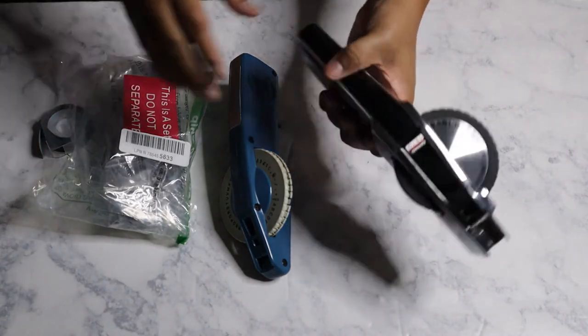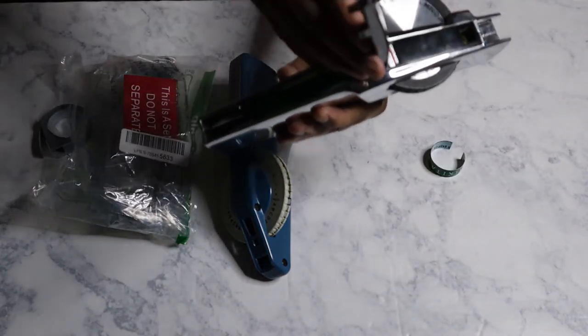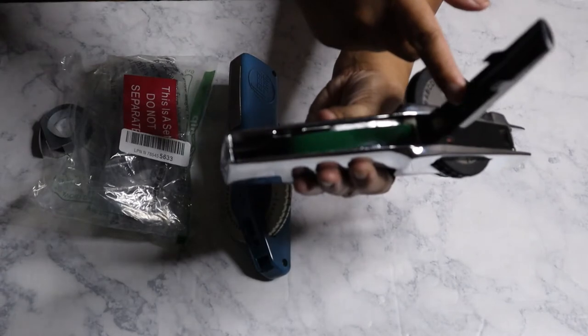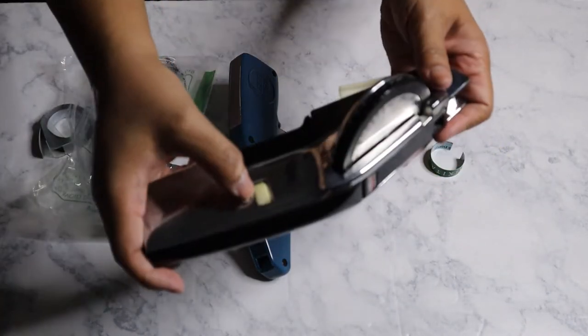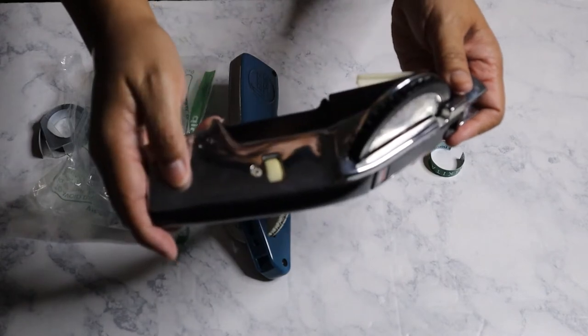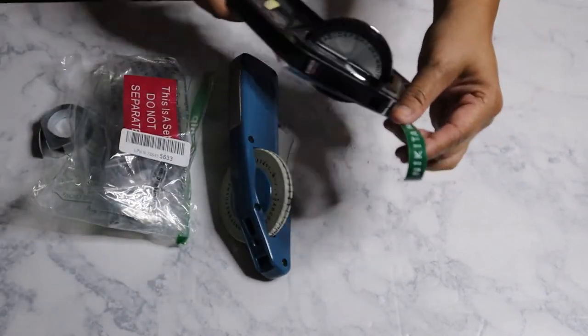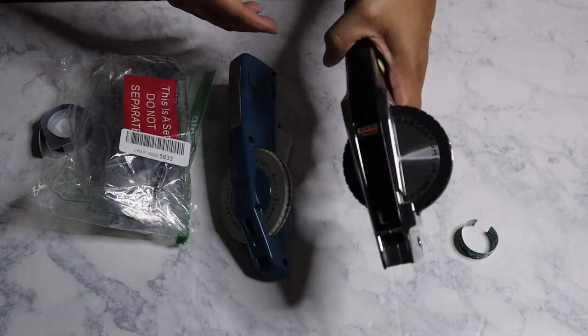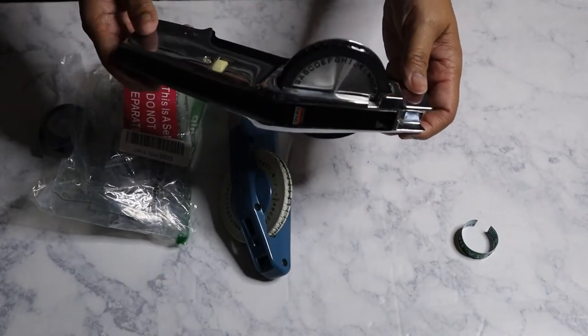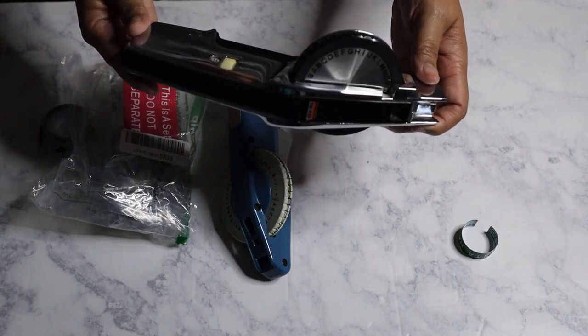The seller had included some green tape with this. I don't know how much there is in there, but this right here is the wheel that I used to put the spacing in between the words. I like it — it's pretty smooth. I got this for like $15.